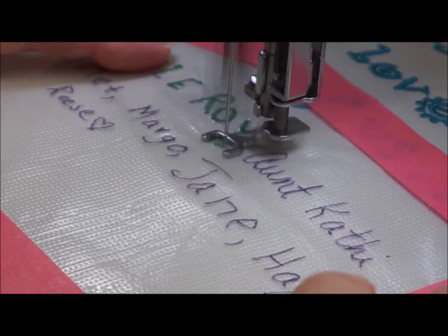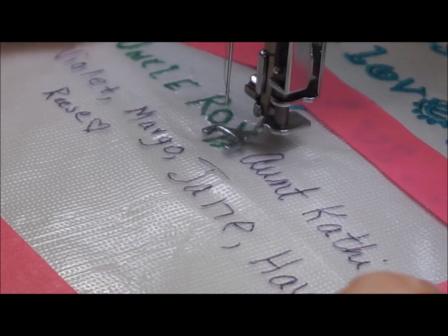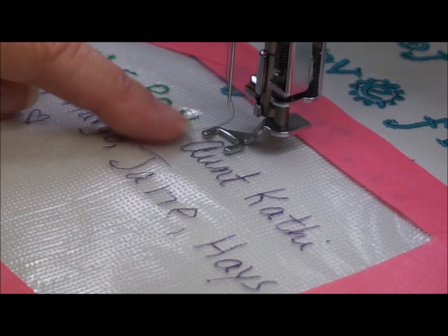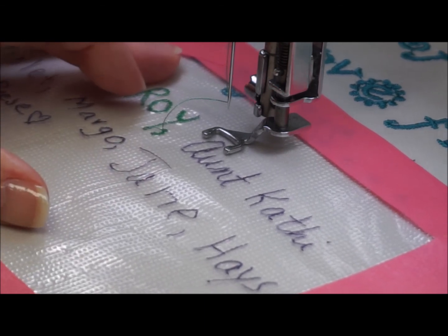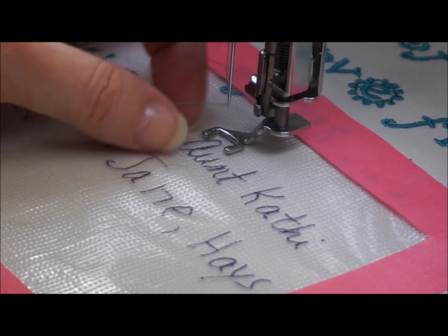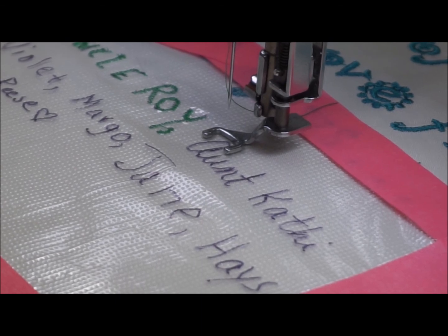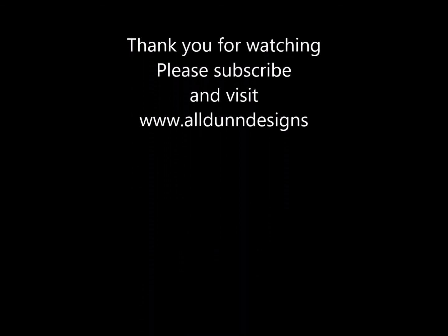Now I'm going to use my automatic cutting button so I don't have to drag that thread. The next one I'm going to do will change a little bit — I'm going to change my thread and then follow the next one. This is a little cursive so it's a little different, but if you follow these just exactly the way they drew them, it's just like writing and tracing — it's very, very easy.